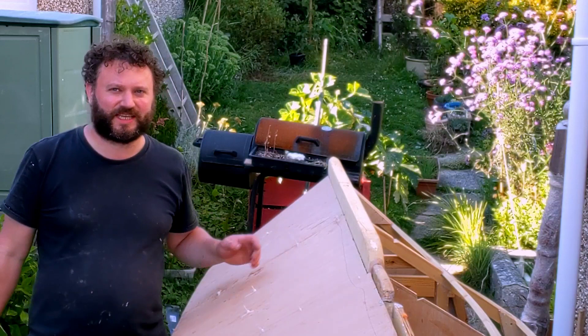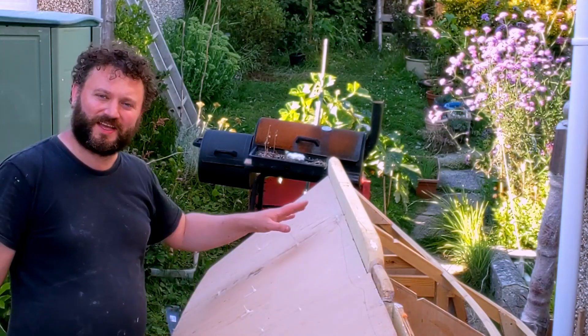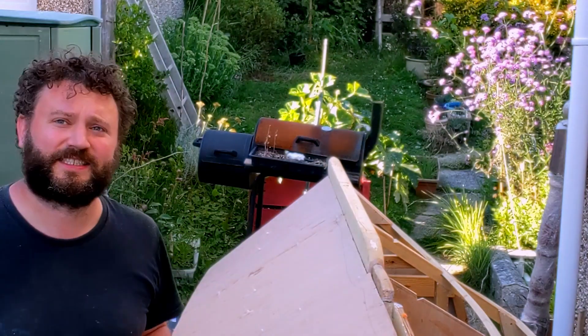So covered in epoxy bits — probably about a quarter of the hull now with board on it. Let's see how far we get tomorrow.